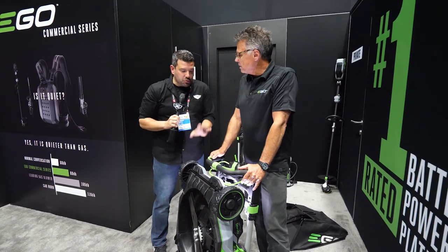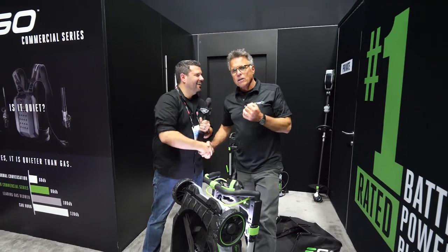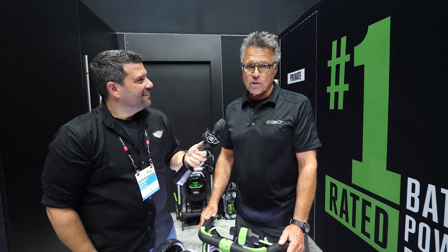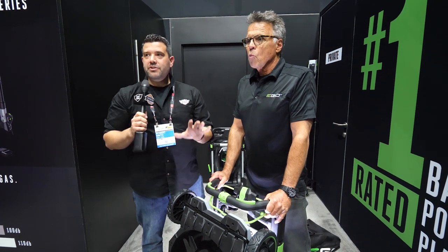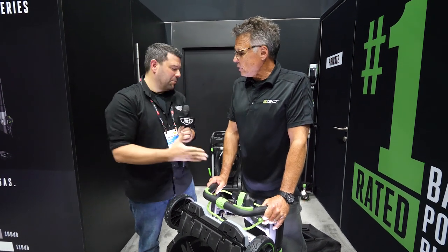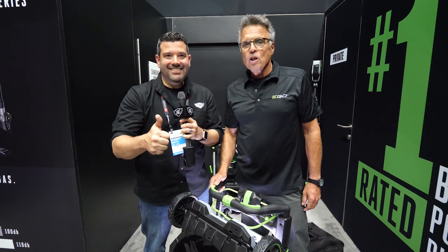This is truly a Gen 3 upgrade — amazing. Barnaby's take: if there's a battle to clear the landscape of gas mowers, this is heavy artillery. It's going to be a game-changer — people are going to say they've never seen anything mow quite like that. Wrap your head around it, it's just a game-changer. Thanks Barnaby for joining us in the secret room. Go check out all our other GIE coverage on the channel. See you then!